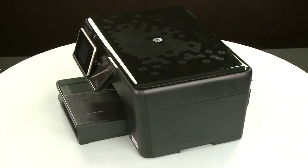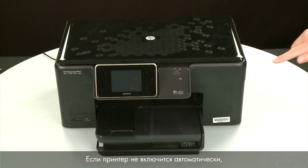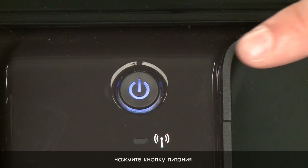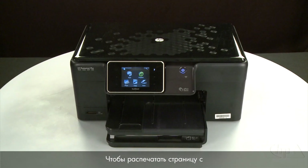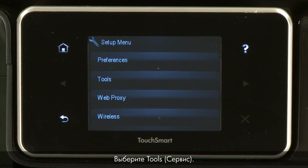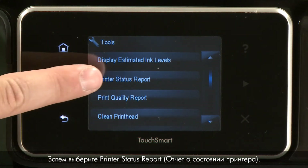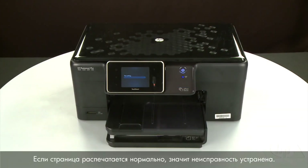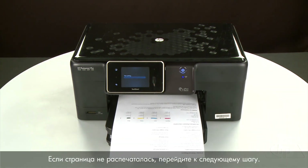Return to the front. If the printer does not automatically turn on, press the power button to turn on the printer. Try printing a page from the printer's control panel. Touch the Setup menu icon, touch Tools, then touch Printer Status Report. If the page prints successfully, the issue is resolved — you can reconnect the USB cable and resume printing as normal. If the page does not print, go on to the next step.